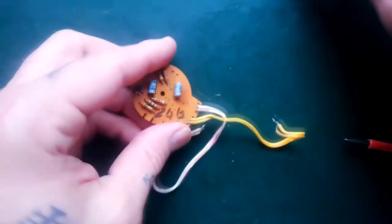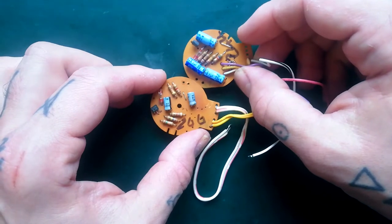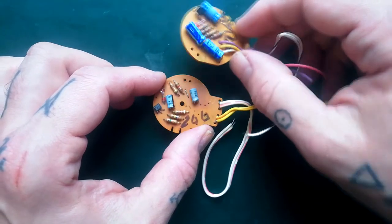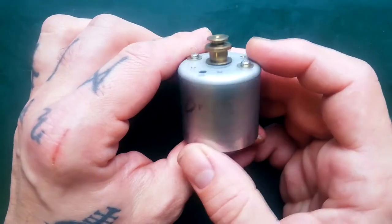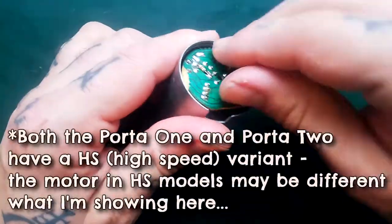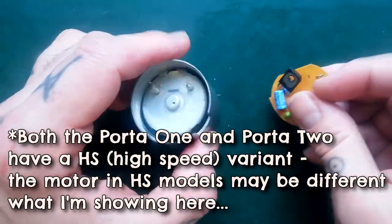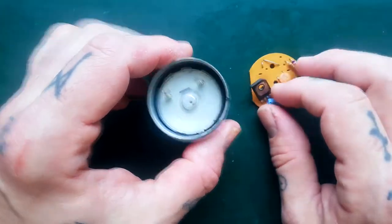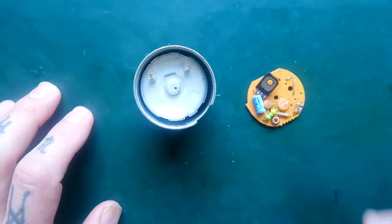Here's the servo inside the 246. The chips and the layout is slightly different. And then this is from a Porter 1 - it'll be the same motor that's in the Porter 2. Same sort of idea, but it's different chips. In this case, the motor control chip is inside rather than on the outside of the casing.